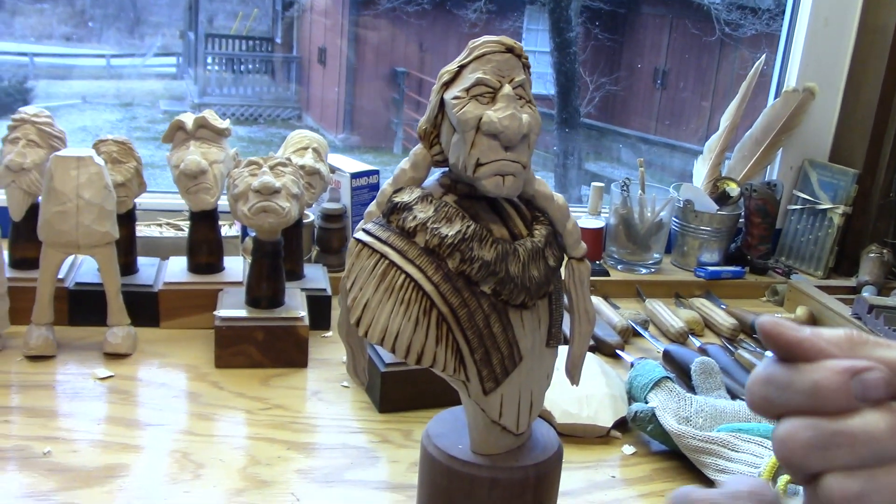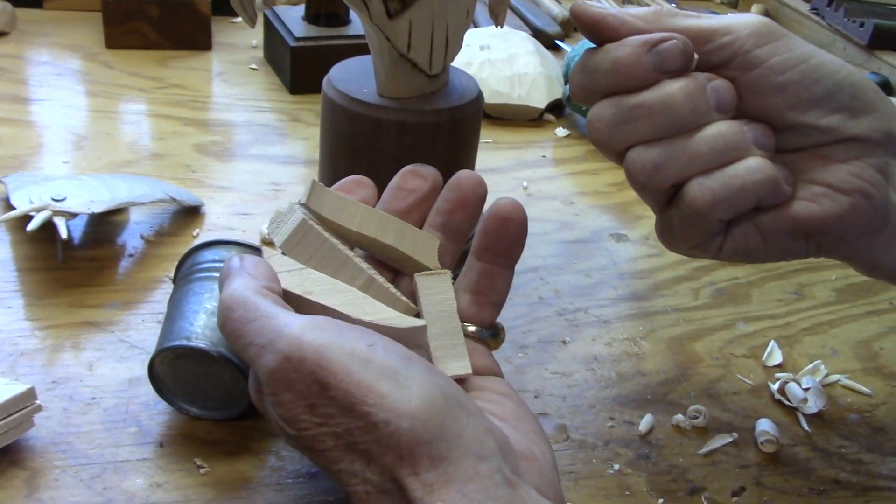Anyway, those are done. Here are the extra blanks I cut out for the feathers.